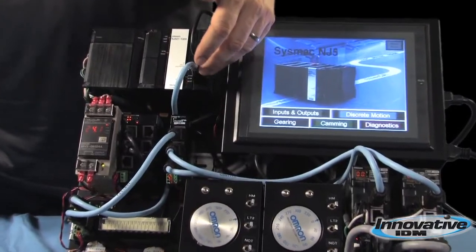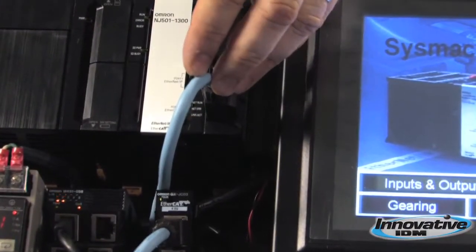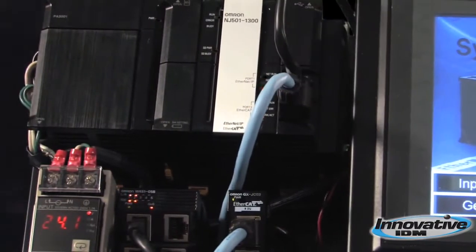Then we get down to EtherCAT, which is an extremely high-speed digital communications bus.